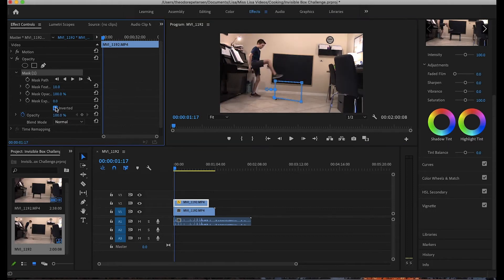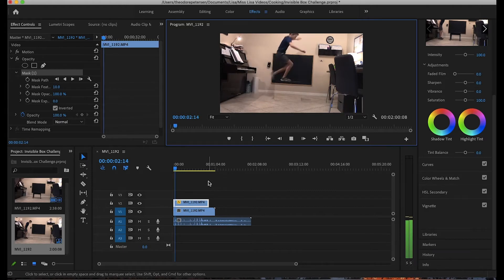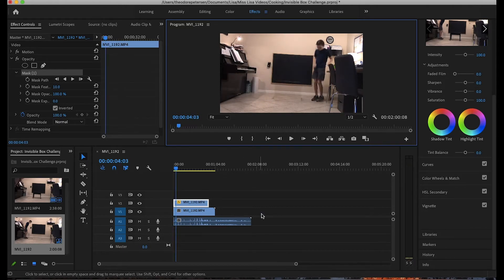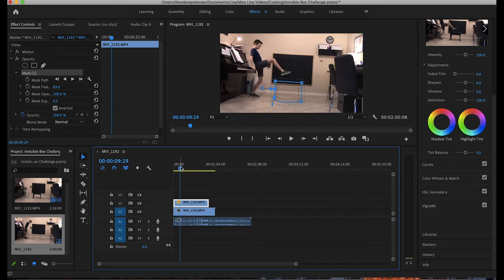Click Invert and then adjust the mask to whatever size you need. When you click Enter you'll notice two problems: first, the lighting is a little bit different in the clean plate compared to when I stepped over the bench. We could make the mask bigger, but we don't want to cut off my shoe — so instead, we're going to feather the mask.